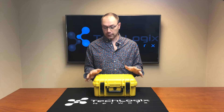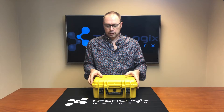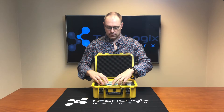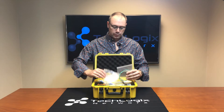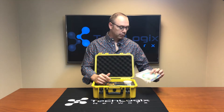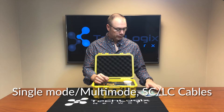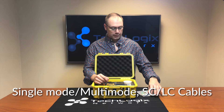First of all, it comes in a rugged case. Inside that case you'll have first off a bunch of cables. These will help you go into whatever patch panels you need. There's single mode and multi-mode SC and LC.